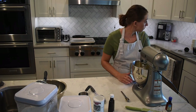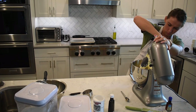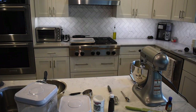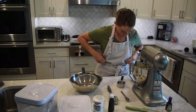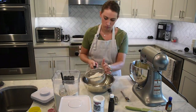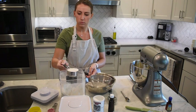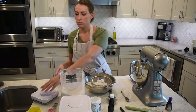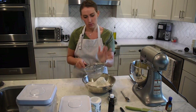The recipe called for two sticks of unsalted butter, cool — and that's what you saw me do at the beginning, cut it into chunks since it was cold butter. Then I put that in. It's one and a half cups of powdered sugar, one large egg, two teaspoons of vanilla, three cups of all-purpose flour, and one teaspoon of baking powder.